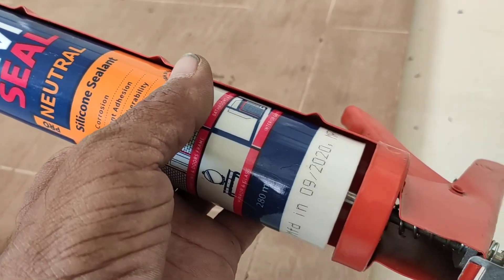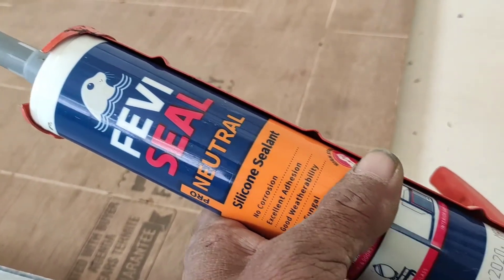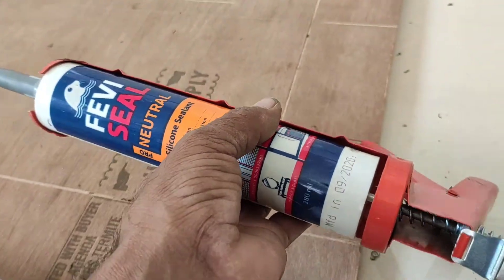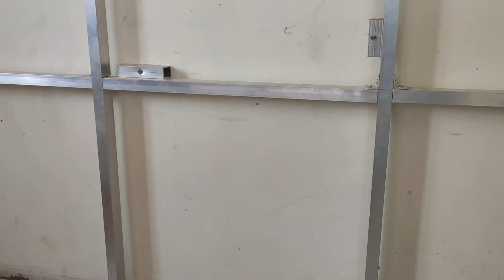If we open the frame, you can use this because this is the best silicone. Some silicone is left here, so you can use this to show this.